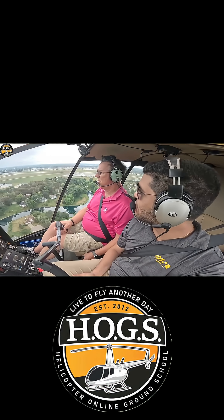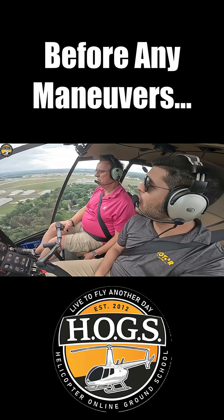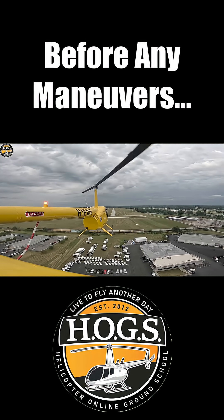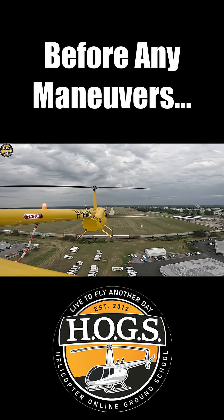The question a lot of people ask all the time is: what should we do first on a lesson? What's your warm-up? What's your go-to? Mine is always a normal takeoff and normal landing.